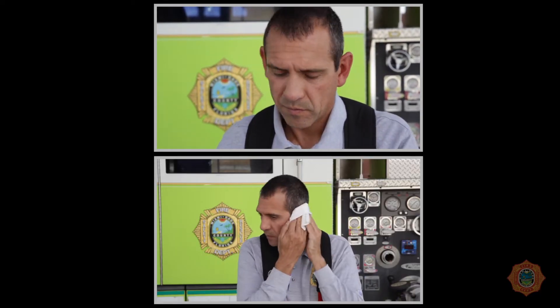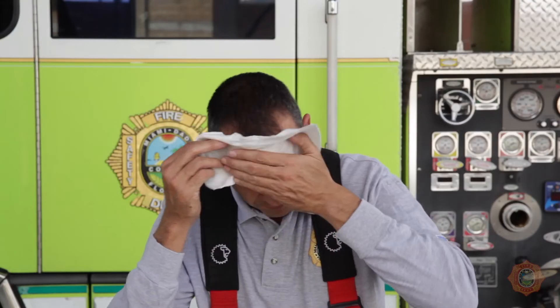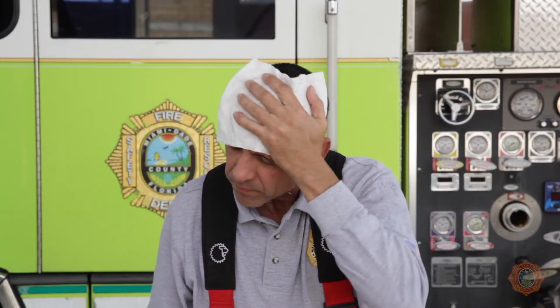With a fully open new wipe, clean inside and behind your ears. Clean the area around the neck, jawline, and areas under the collar of the shirt. Wipe your head or run the wipe through your hair.